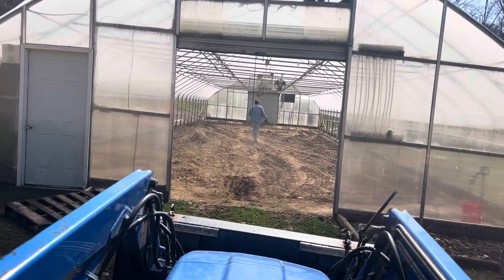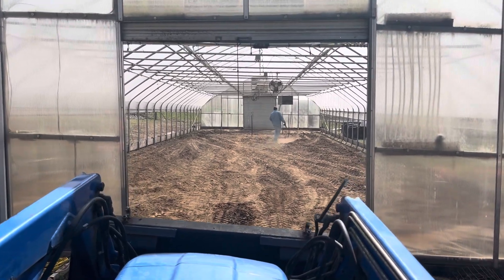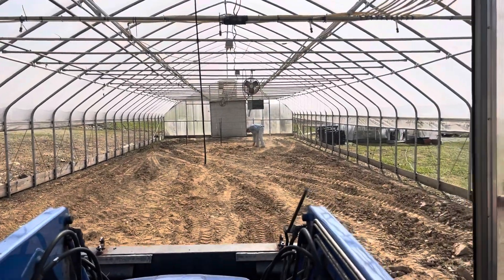We've got a few stakes to pull. We have Denny in here. It was really cold and we want to get those pulled up so we can get it tilled good.